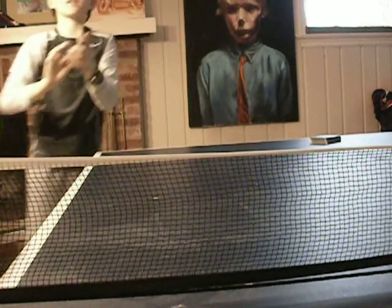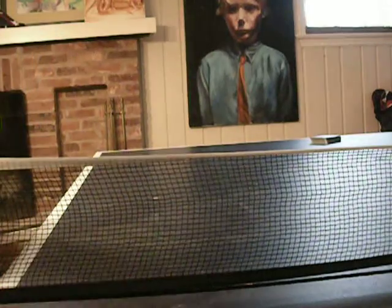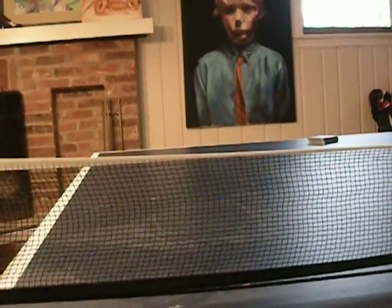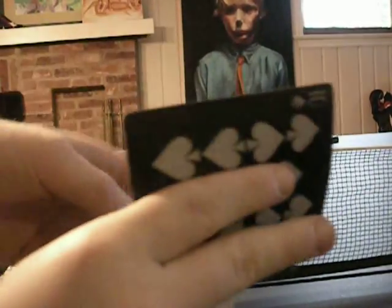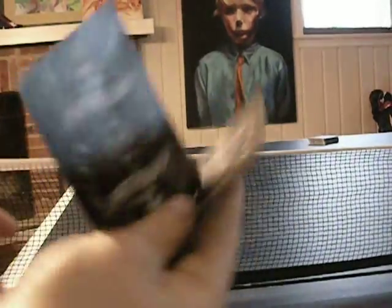I don't know — I'm not good at it. I don't know why I'm showing you this. I bet some of you people are better than me at it. Just take one card, put it behind the other — just like that. And take your two fingers right here, and then your thumb on the back.